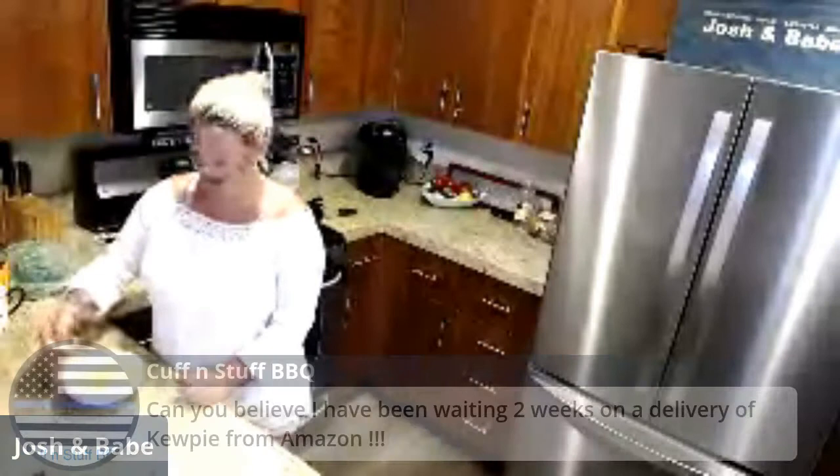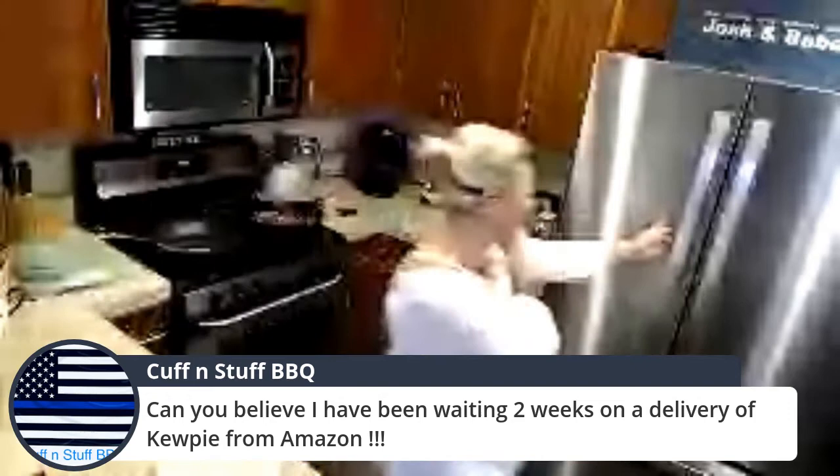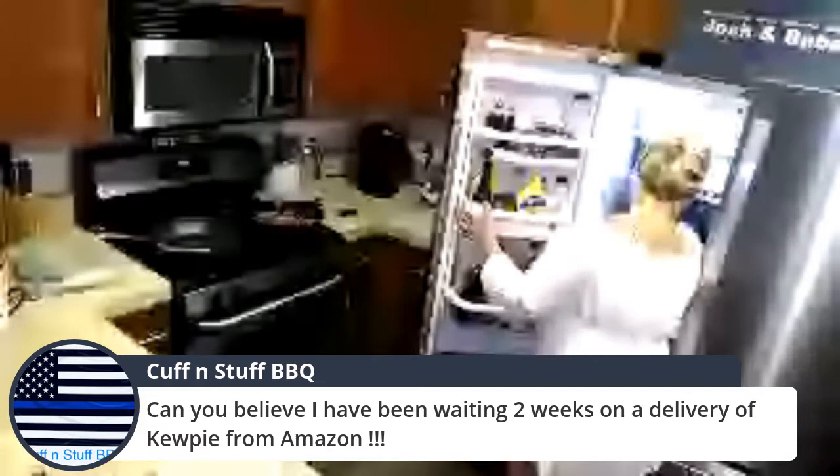There's a video back in the day on our channel where we drove for Postmates — we were Postmates drivers, that was fun. Lewis at our barbecue is taking the Seahawks today. Can you believe someone has been waiting two weeks for delivery of Kewpie mayo from Amazon? We get it on Amazon Prime and it's here in a few days — that's crazy. Kewpie mayo is amazing — we have two bottles right there.